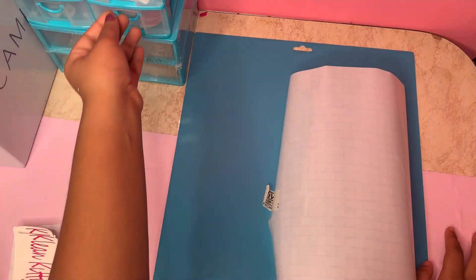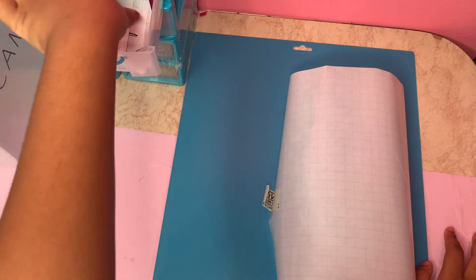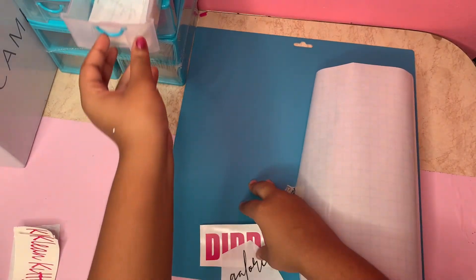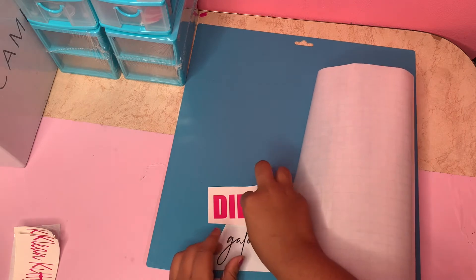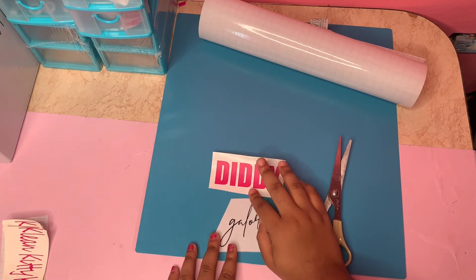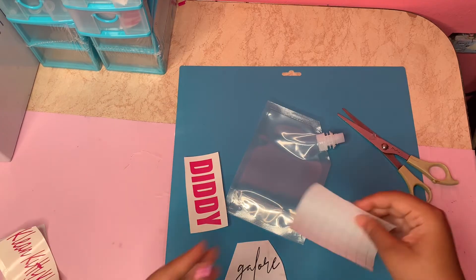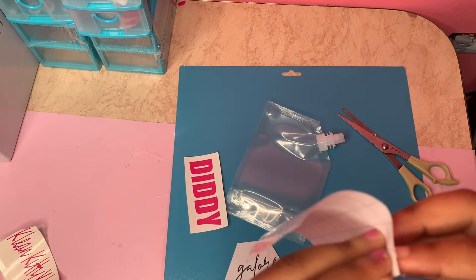This part of the video is for my future customers who want to know how to apply their labels. My customer who I was making the labels for will apply her own, so I am using my own labels for demonstration purposes. This is my label for my lip gloss base pouch and I will be putting it on in today's video. Here I have my transfer paper — this is what you will use to transfer the label onto your container.